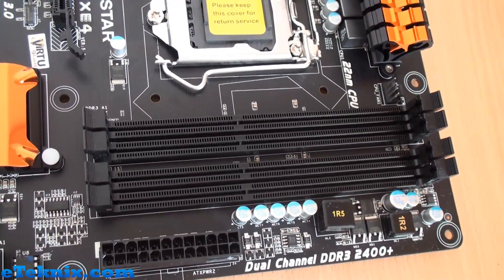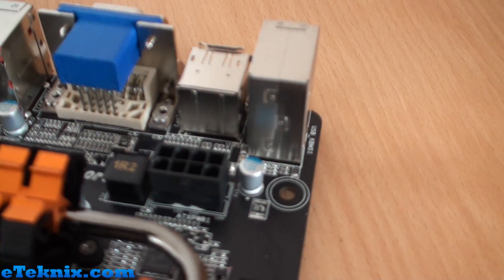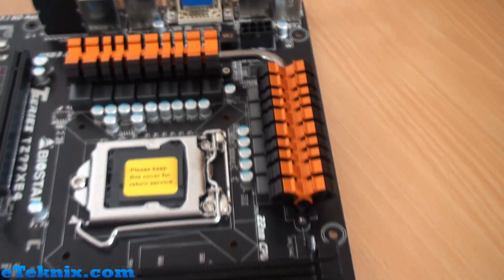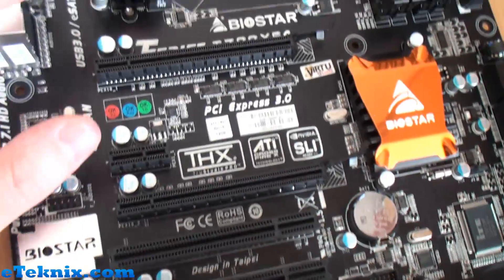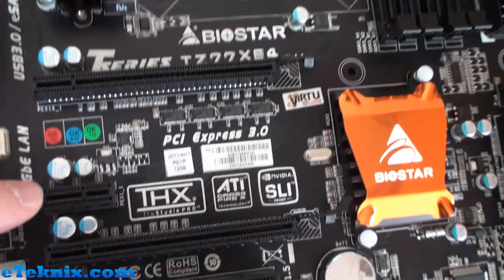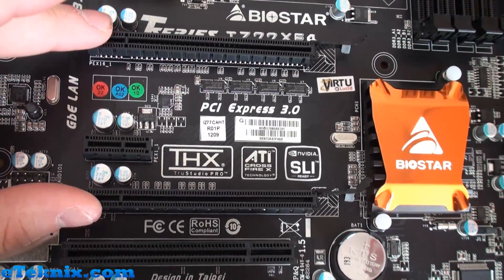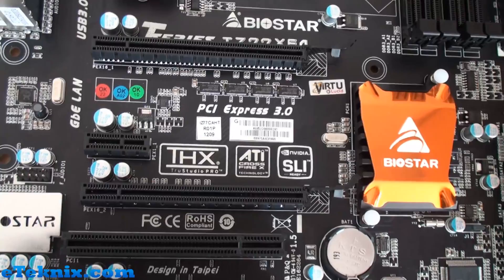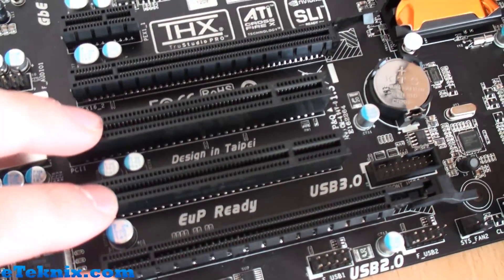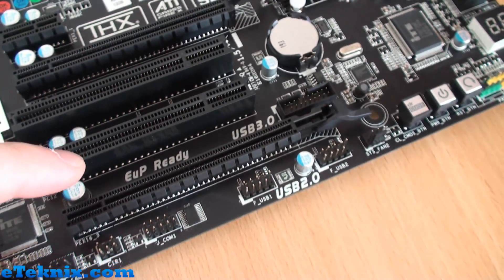Power-wise we have the normal 24-pin ATX connector and an 8-pin over here as well, as we'd normally expect. PCI Express 3.0 is supported on this board. We've got a PCI Express x16 lane up top, an x1 lane just below that, another x16 further down — so you can run Nvidia SLI or ATI Crossfire. Then we've got two legacy PCI slots and a further PCI Express x16 lane at the bottom as well.